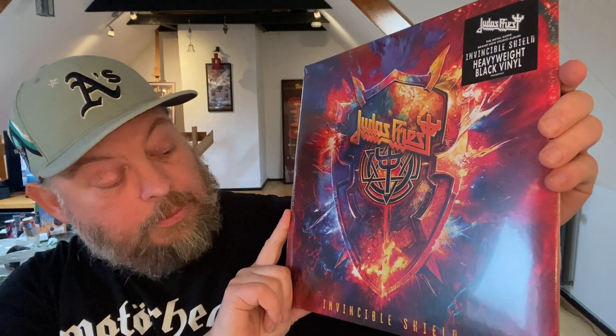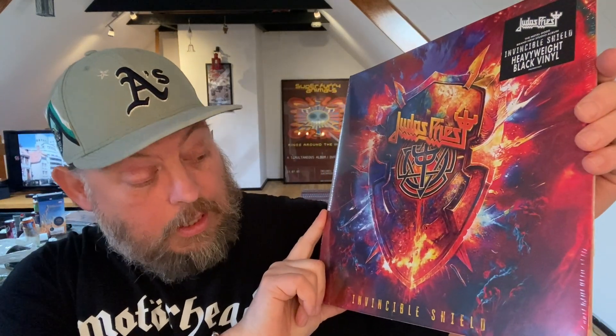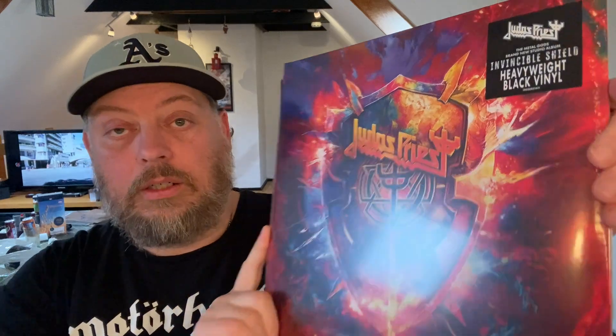There we go — this is Judas Priest's brand new album, Invincible Shield, on heavyweight black vinyl, as you can see. I initially thought I would maybe buy it from their website in a bundle, but that ended up being a bit too much. Then I had the record on my wish list at iMusic, but in the end I wanted to buy it from Amazon together with that Pixies album and the gift card.